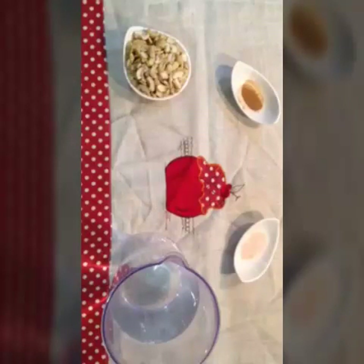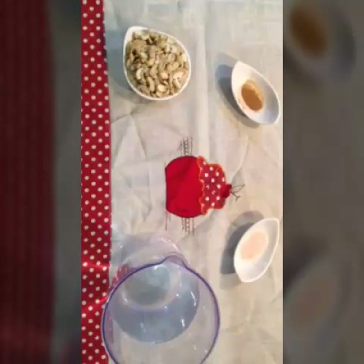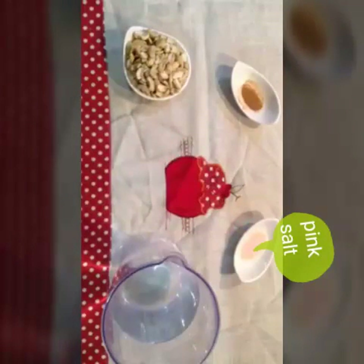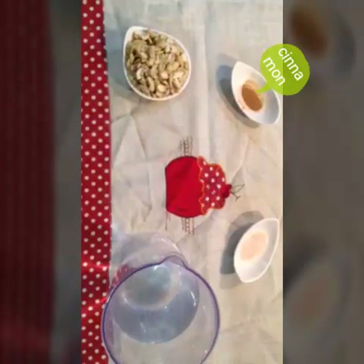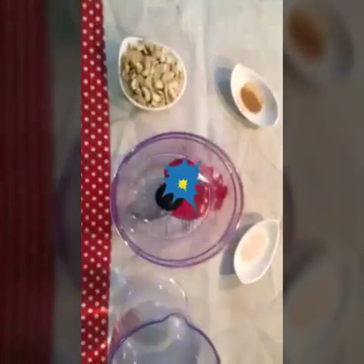It's better than buying it from the supermarket, where you never know what it contains. To make it, you only need 490 millilitres of filtered water, 60 grams of activated organic cashews, a teaspoon of pink Himalayan salt, and 2 grams of organic cinnamon. You will also need a blender and a strainer to mix everything up.